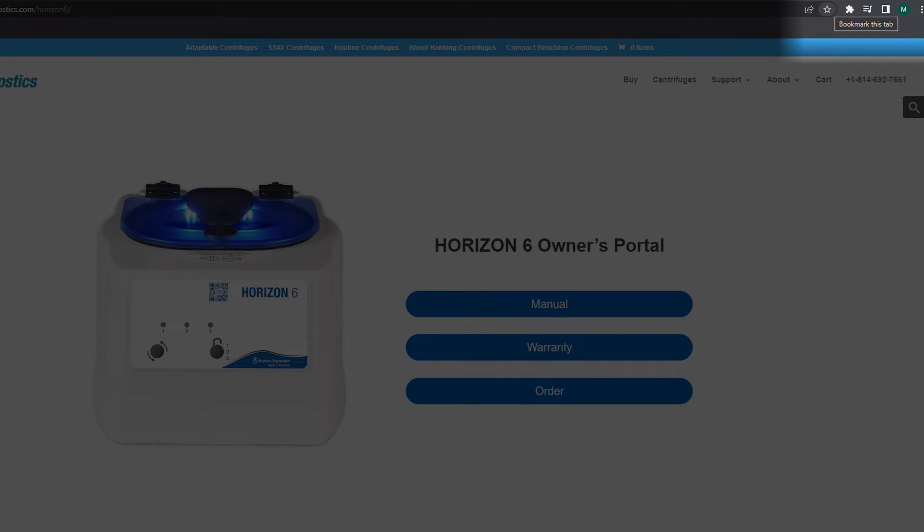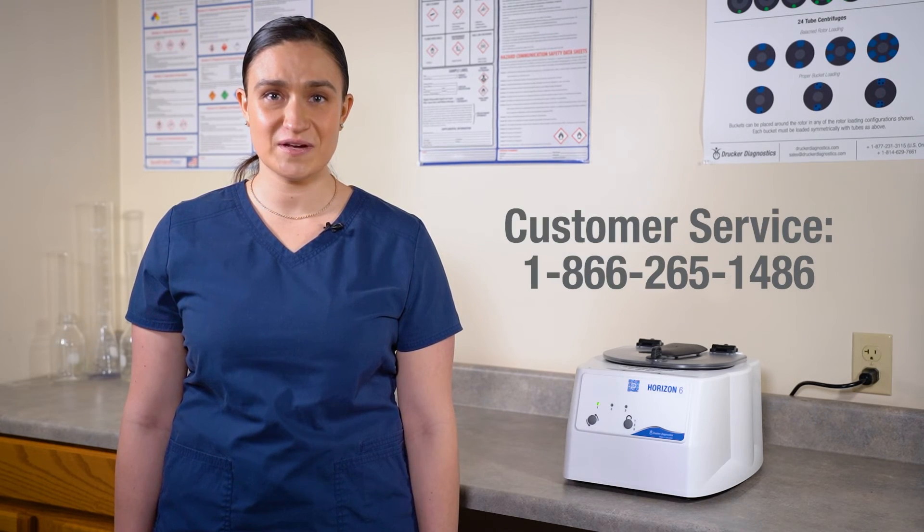You can bookmark this owner's portal page for easy reference, or simply scan the QR code when needed. And that's all there is to it. If you have any more questions, you can always contact Drucker Diagnostics and we'll be happy to help. Thanks for watching, and have a great day.